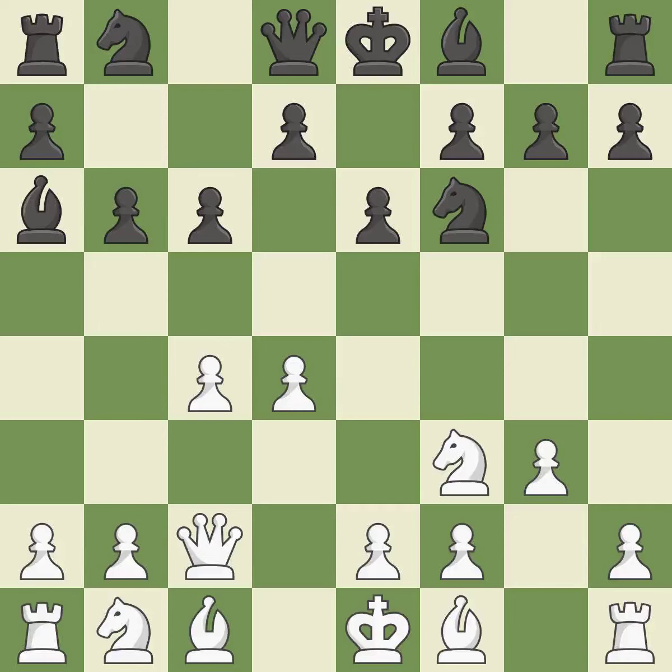QC2 misses an opportunity to strike at the center with the pawn — it is a mistake. Although white lost their edge, the game is still almost evenly matched. It falls flat. The pawn move uses a pawn to attack the center while vying for position.